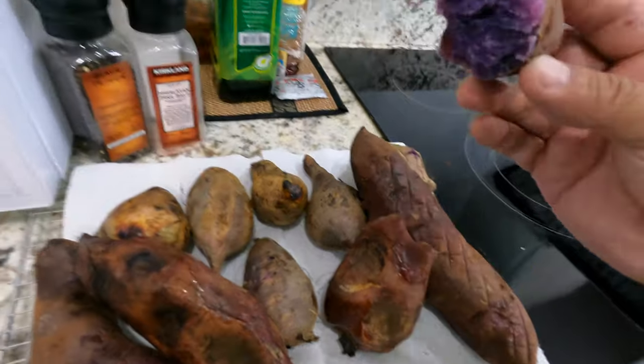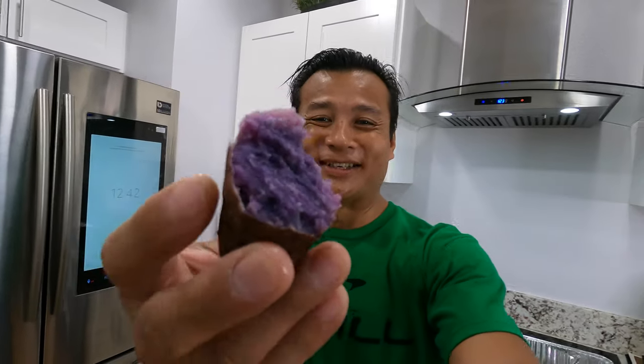I can totally smell that tomahawk. It's the Kawaii purple — the Kawaii sweet potato. But look at that — check this out, man. This is gonna be so good. Oh it smells so good.